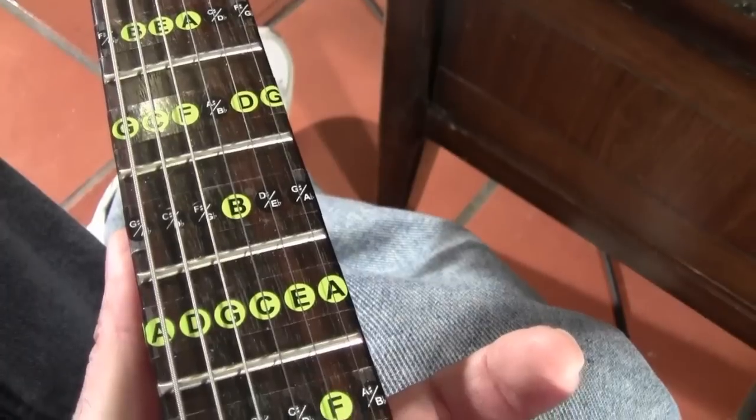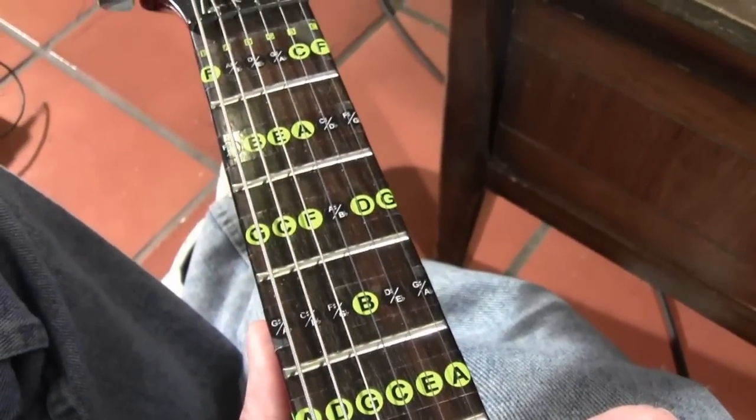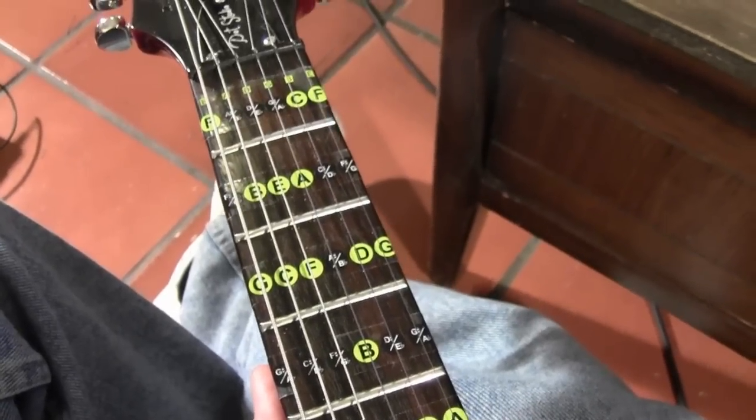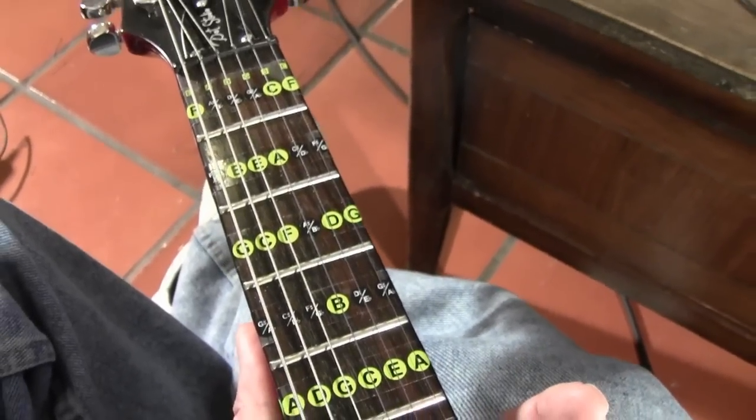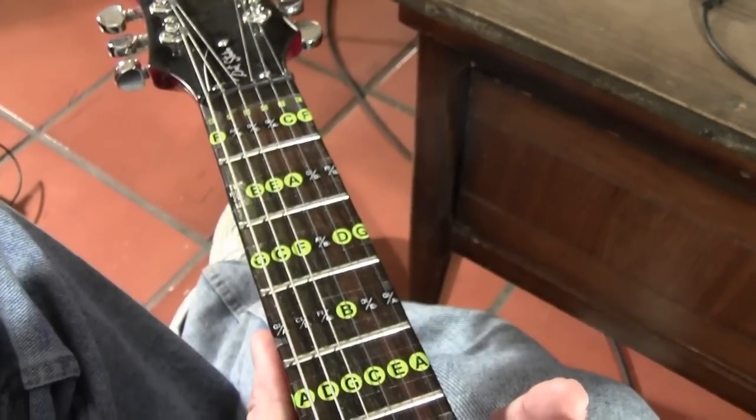So anyway, you might want to consider giving this product a try, especially if you know anything about reading music — I think it could really help you then. I just wanted to share this product with you and hope it helps you.